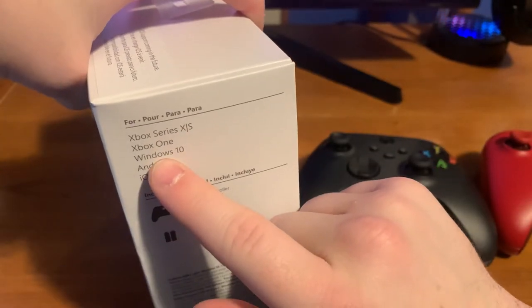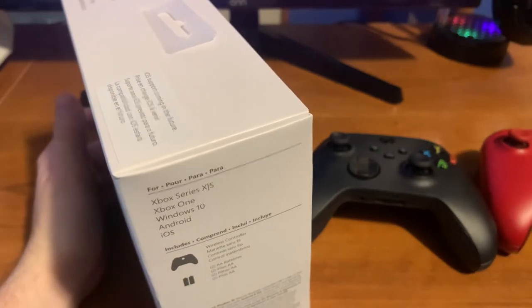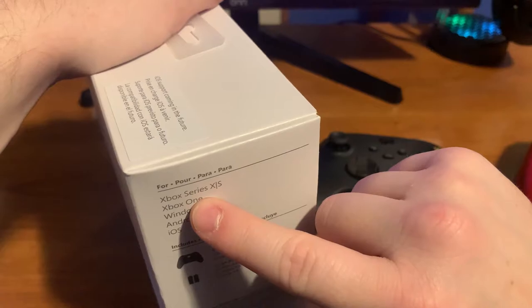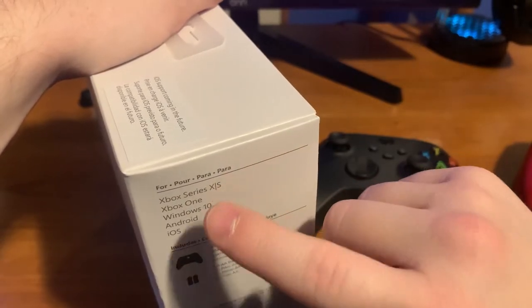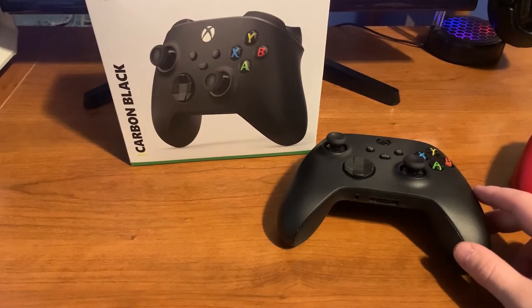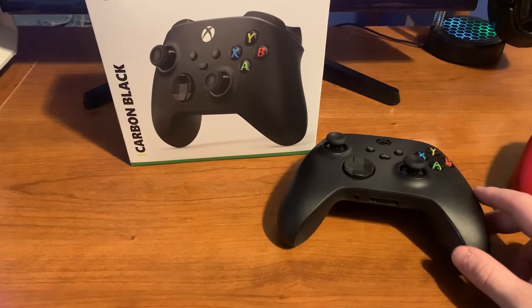The older Xbox controller was only compatible with Xbox One S, the regular Xbox One, and Windows 10. So the expanded compatibility is a notable improvement. Those are pretty much the main differences, including the padded back and new triggers we talked about.